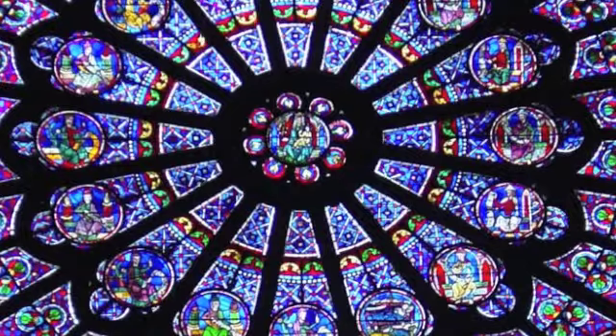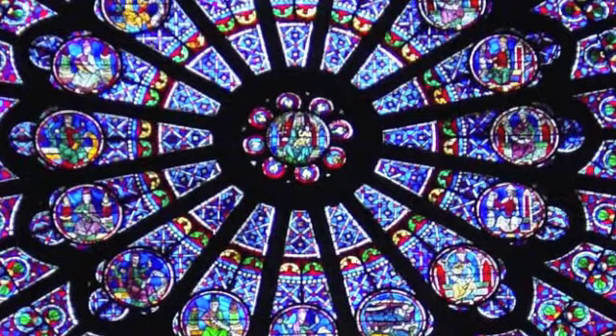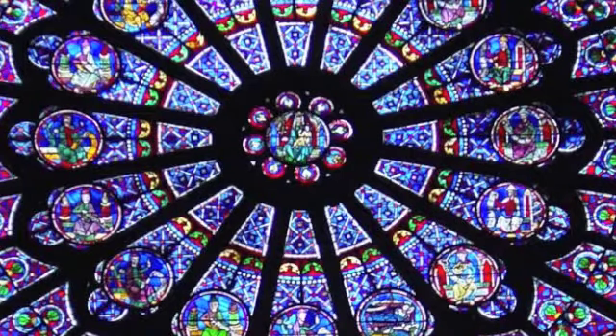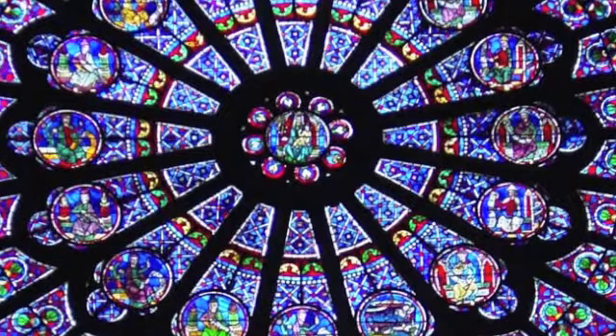Take another deep inhale and breathe in a beautiful golden light right into the space behind your brow — your third eye, your sixth chakra. And this is a beautiful indigo color.